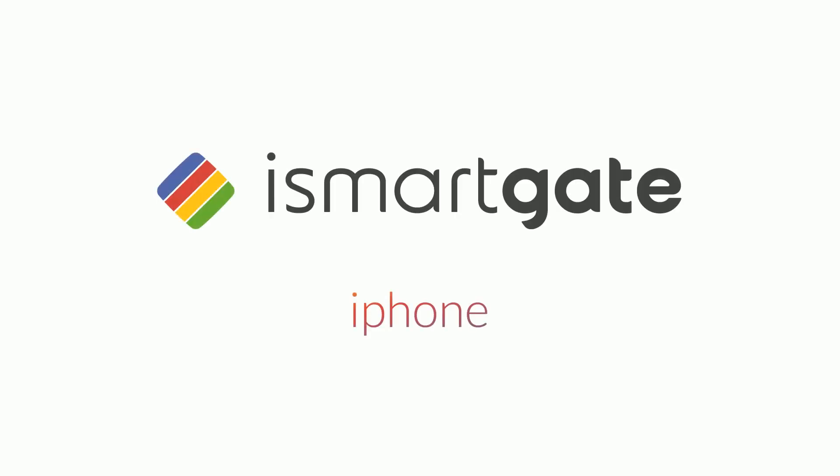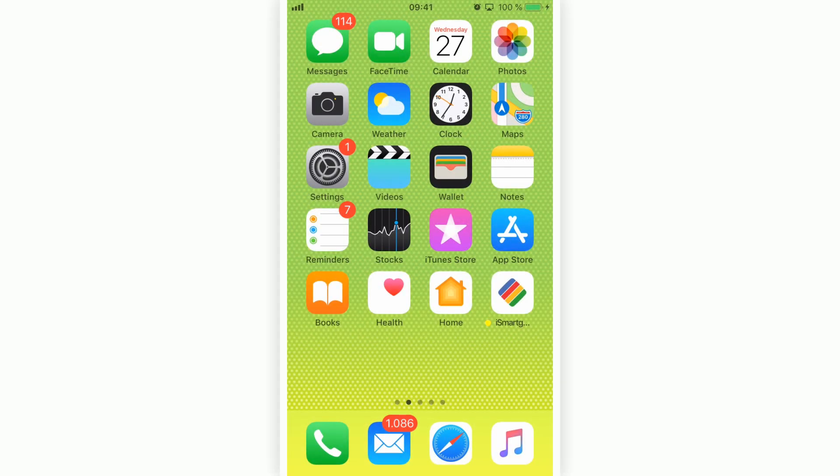Installation of iSmartGate for iPhone. The first thing users with a HomeKit device already installed in their house need to know is that to install it, they need to use the iSmartGate app.